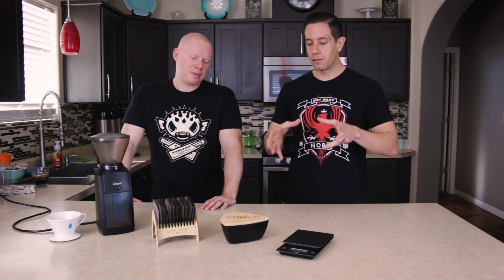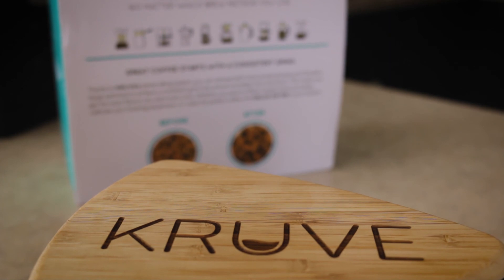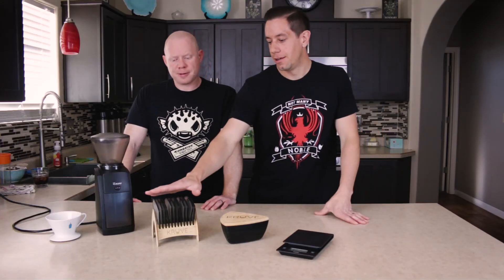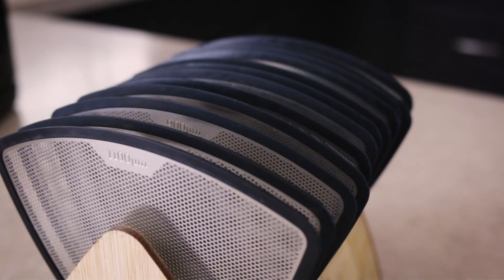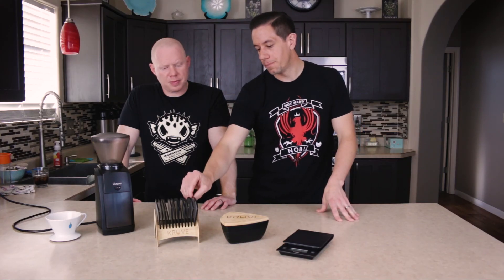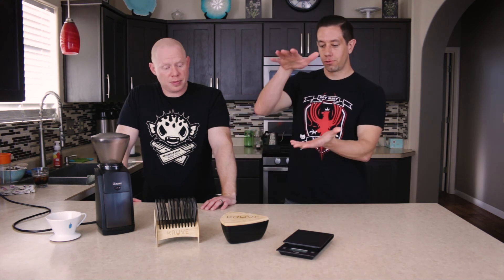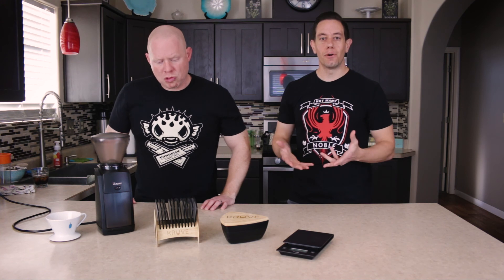The Crew came along and said, many are trying to perfect the grinder, but we're going to perfect the grind. What they did is they came up with this screen system. These are sieves here and they have different micron holes in them, and they're numbered so you can tell.